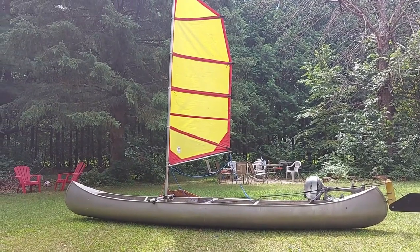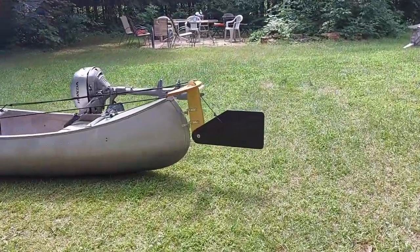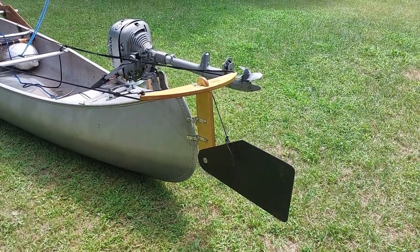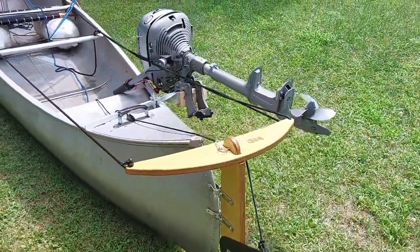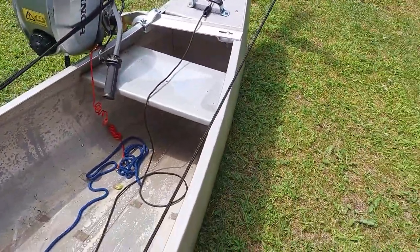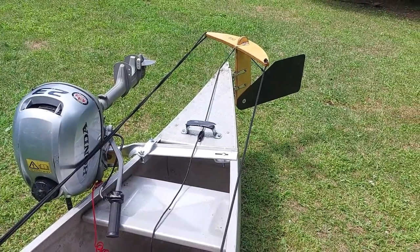So now we've shown the sail, the hull, and the lee board — and we need to look at the rudder. This is the rudder — it's also a BSD, Bala Sail Designs rudder. I'll put the link in the video description. It's an aluminum flat plate, aluminum rudder. And this is cable steering — we use ropes. I can operate the ropes from the back seat or from the center of the boat. Steering is a simple matter of pull on the rope and the rudder turns. That's all there is to it.